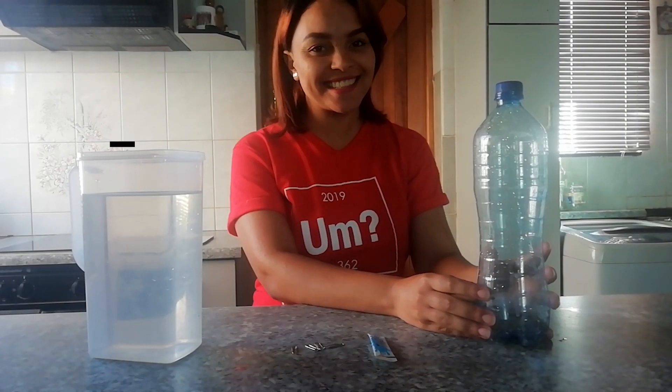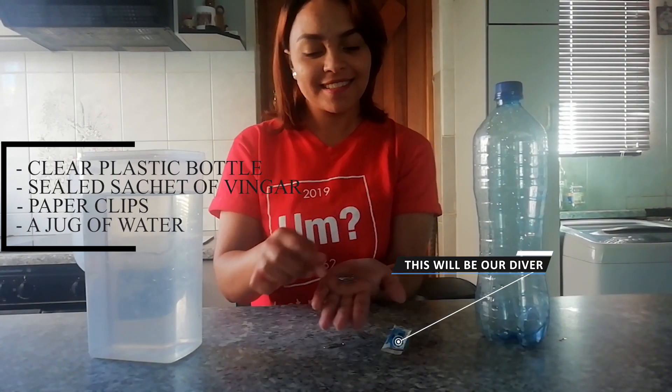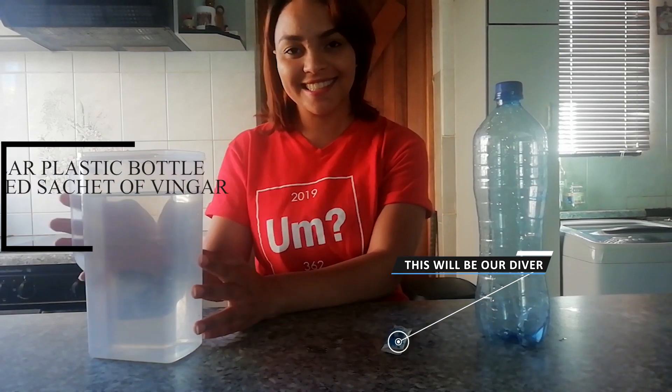For this you will need a clear plastic bottle, a sealed sachet of vinegar, some paper clips, and a jug of water.